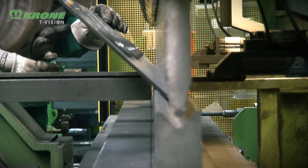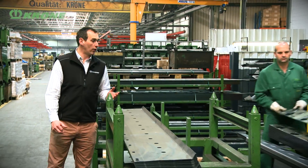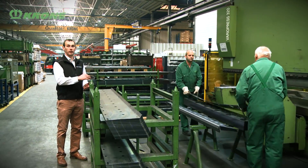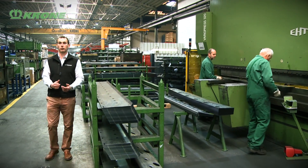Here we have the hydraulic press exerting up to 320 tons of pressure. Our operators can bend the mower bed into the correct profile — the top piece and the bottom piece — and we can then go on and weld them together with the automatic robot welders.